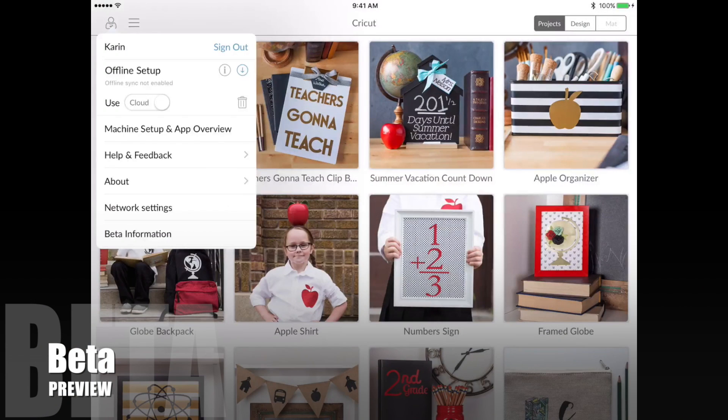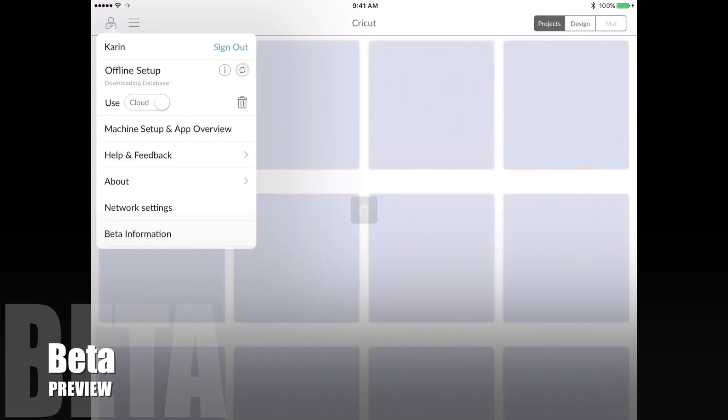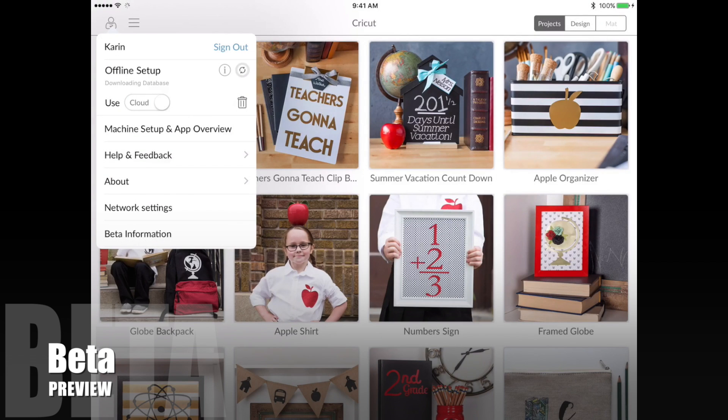This is what you've been waiting for — it's finally here: Cricut Design Space offline. You can see here that there's a choice for offline setup. I tap the down arrow and it's now downloading the database. You can see it should take just over three gigabytes of disk space, and the circle is spinning as it downloads.